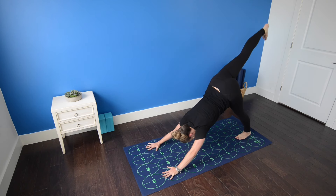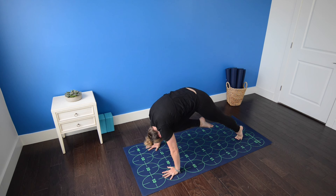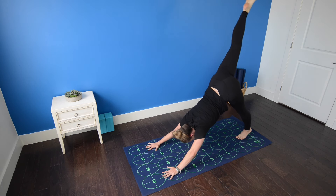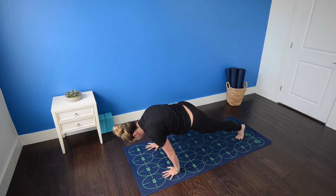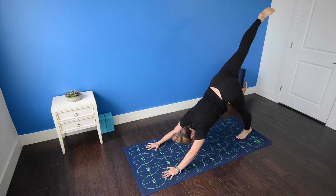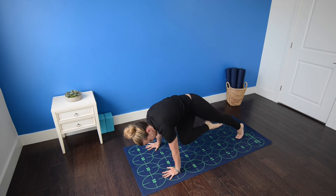Inhale, extend your right leg high behind you — three-legged dog. Exhale, draw the right knee to your nose. Inhale, three-legged dog, right leg high. Exhale, right knee to right elbow or tricep. Inhale, three-legged dog. Exhale, knee comes across the body to left elbow or tricep.